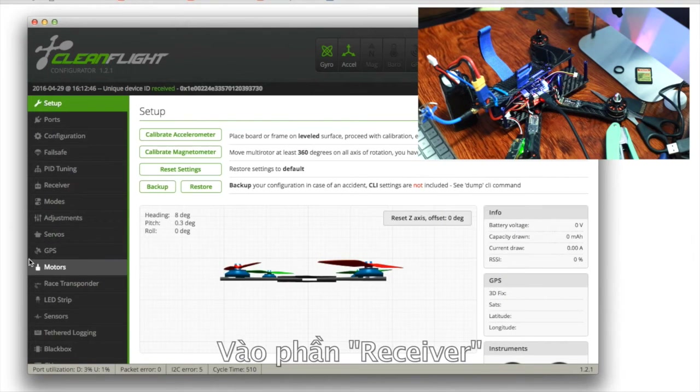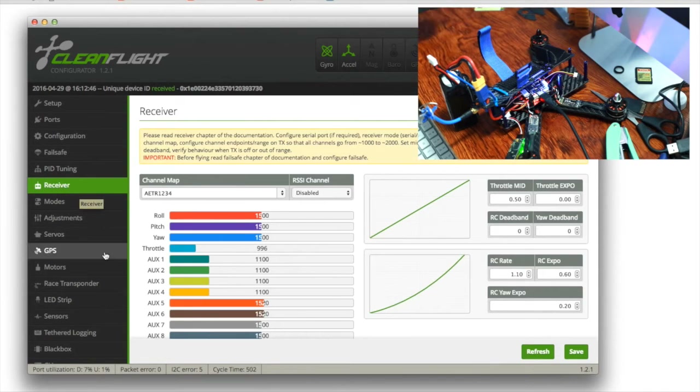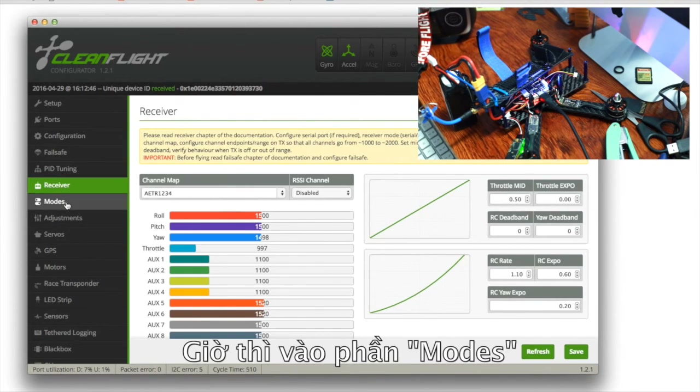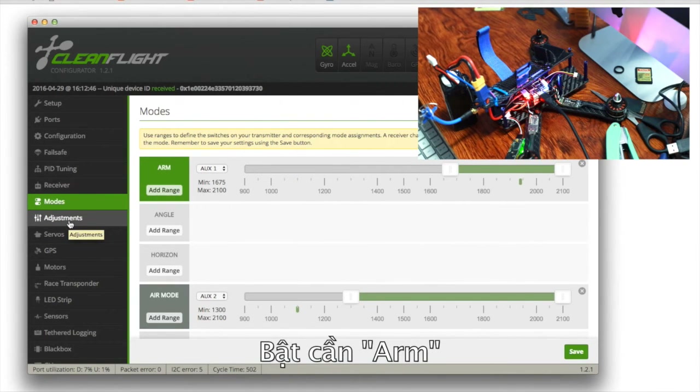Now we're looking at the green light and the receiver. This one is throttle and this one is yaw, and roll and pitch. It's working really well. We go to Modes, now we arm it, and we check the Motor mode — it's also on.